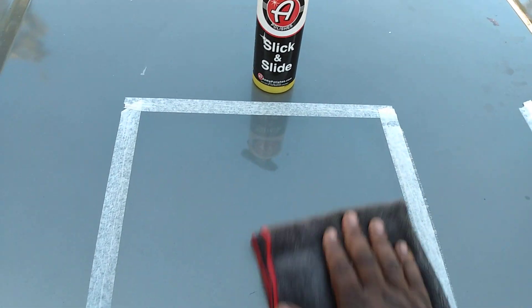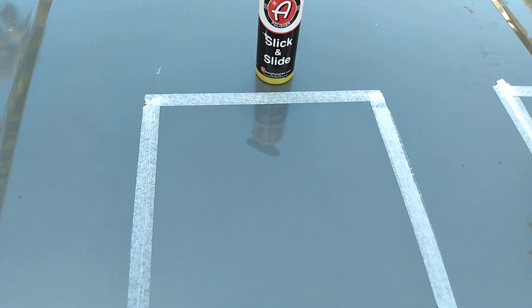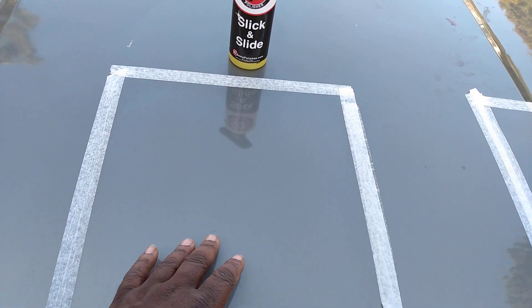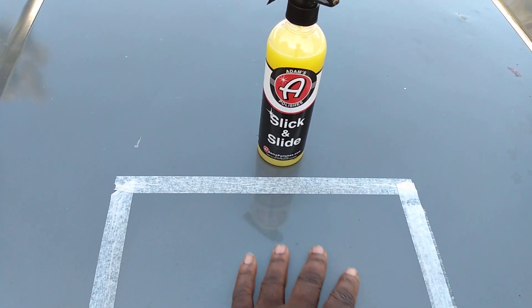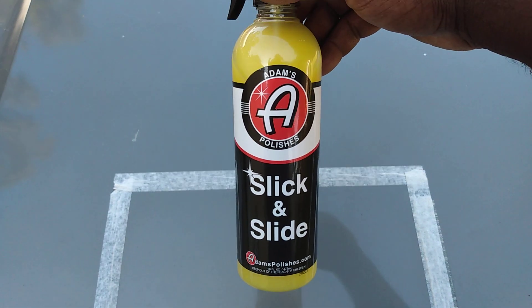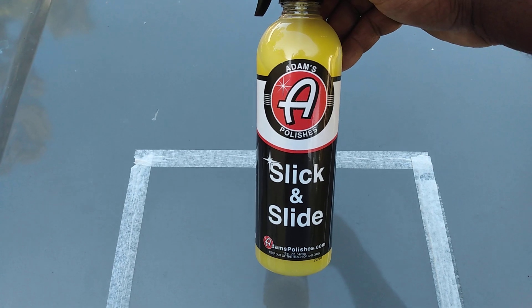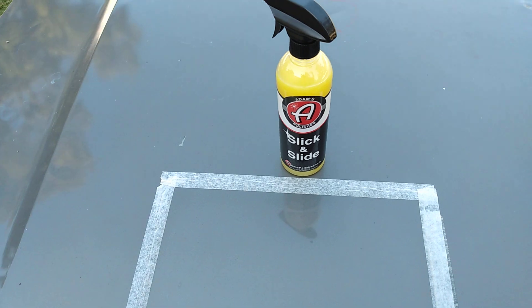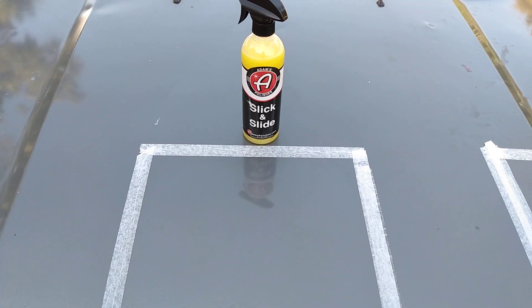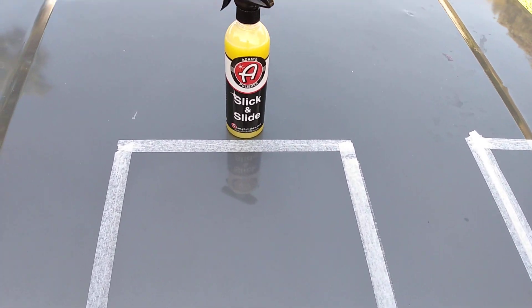That's the third coat — we're just testing it out. We're gonna test this on different colors. It's very slick, super super slick on the panel. I don't know if y'all have even heard of this product. It's a newer one from Adams; I had never heard of it, so it kind of caught my eye — Slick and Slide. I guess it's very slick — things slide right off your paint, almost self-cleaning. That's all you can really look for when you're talking about protecting your paint, especially with a detail spray. Technician's Choice was very very hydrophobic, so maybe this is similar to it.